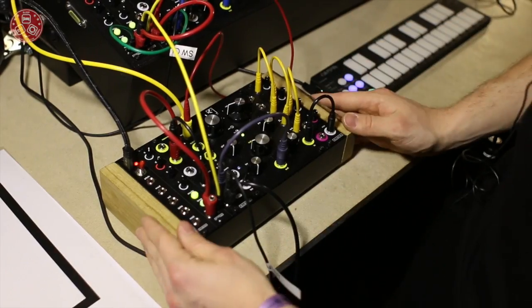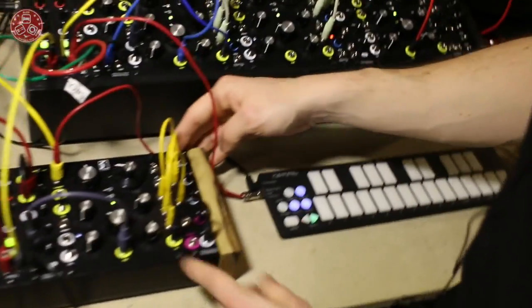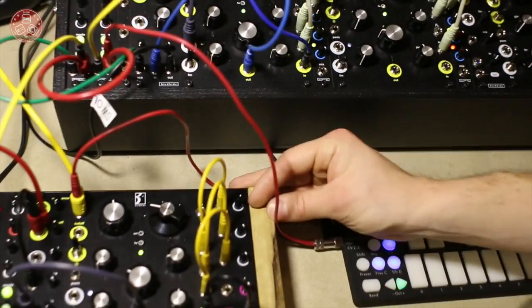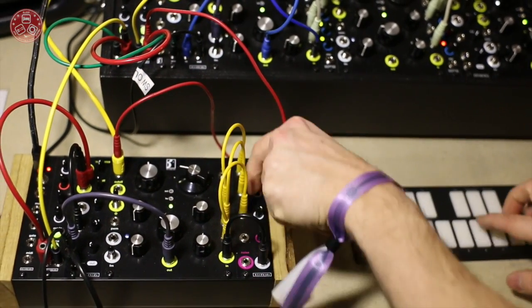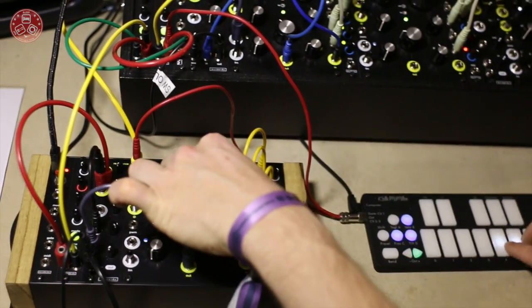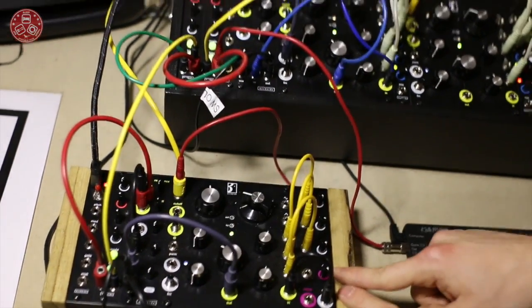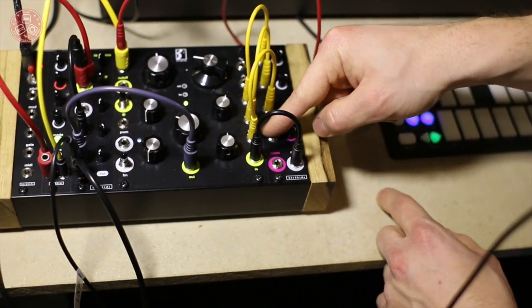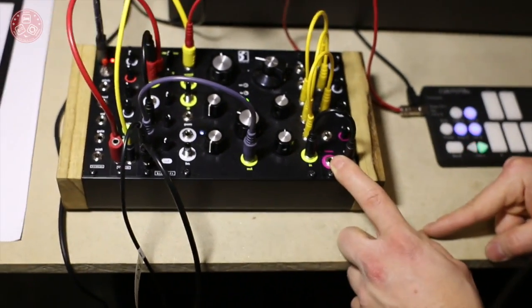We've got a 4:1 mixer right here as well. It allows you to get a really short cable length right to your mixer, with a noise source present. The noise source is routed to the force check but it also acts as an audio input, so you still have your noise source present.